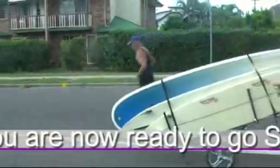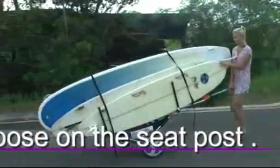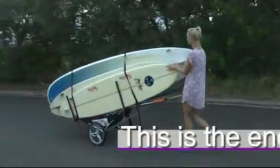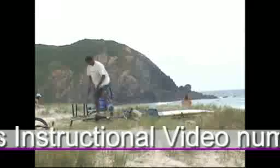You are now ready to go surfing. Make sure the bike hitch is loose on your seat post, moving 360 degrees. This is the end of instructional video number one for the standard three-surfboard quiver caddy.